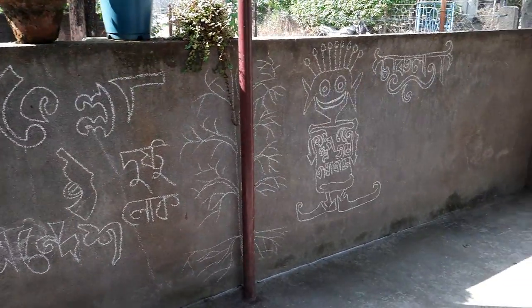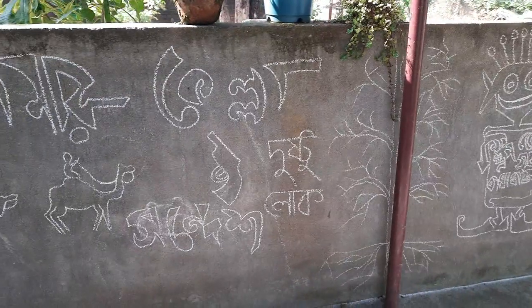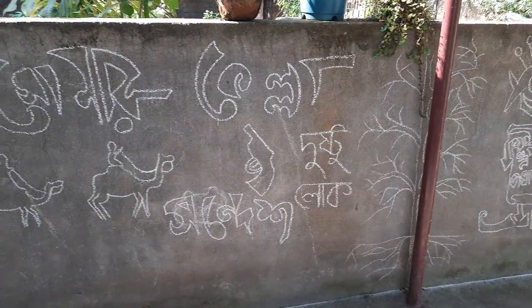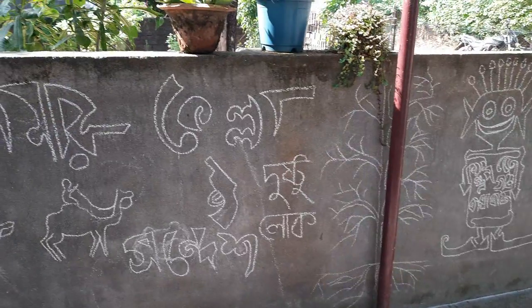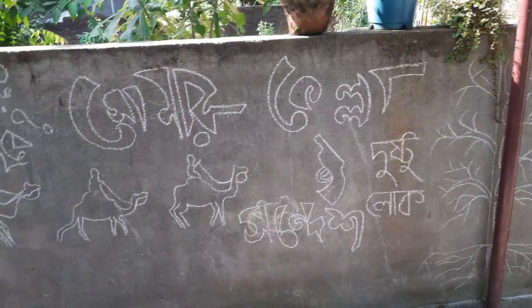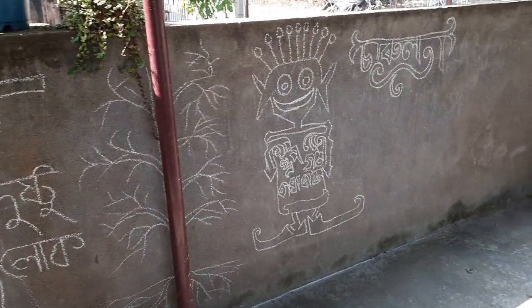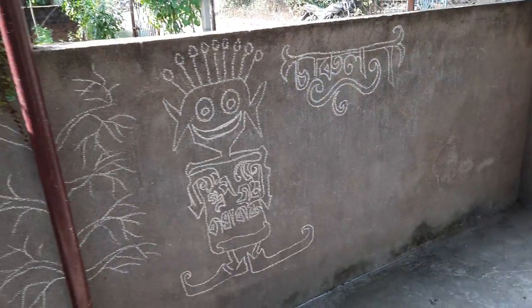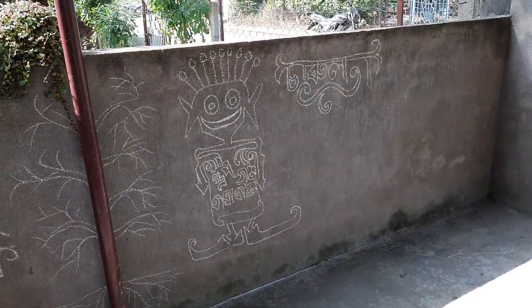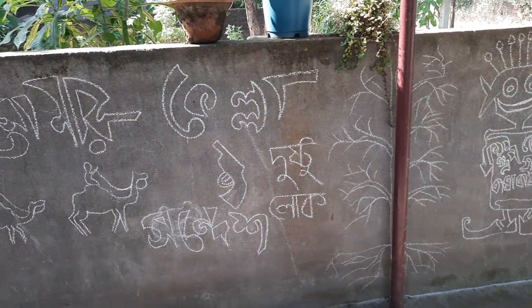Here in the first part you can see I have drawn some Satyajit Ray films. This is Shonar Kella — a childhood book and film we used to follow. And this is Gupi Gain Bagha Byne, and Charulata. He made so many films — around 200 — it's not possible to cover all of them here.